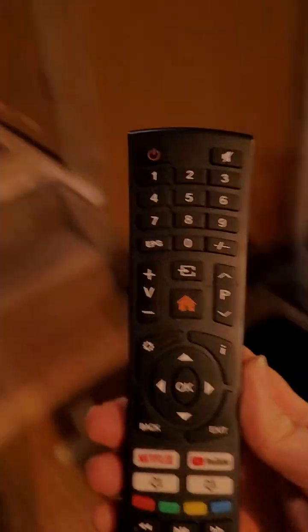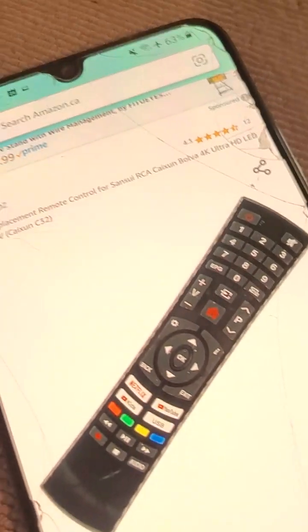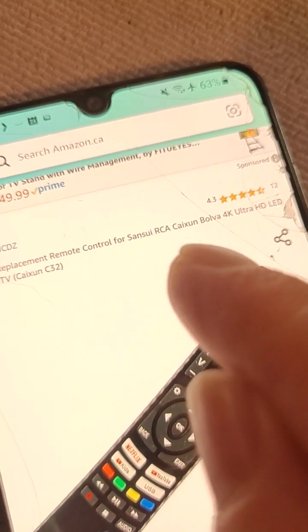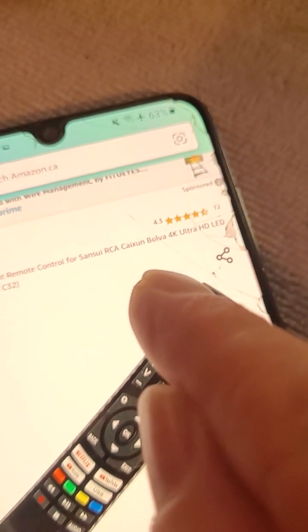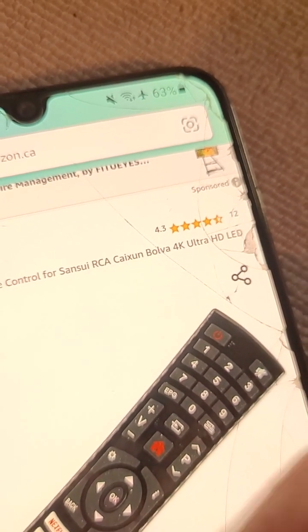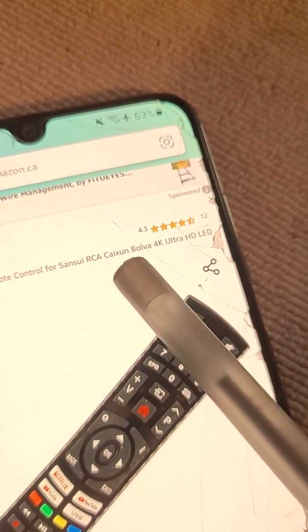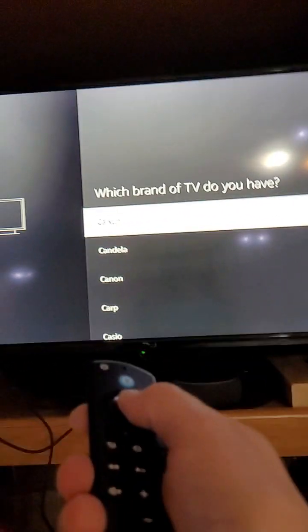The way I found out this manufacturer name is I went looking for a replacement remote for this TV on Amazon. I found out that this remote is also used by Sensui, RCA, Caixun, and Bolva - excuse my pronunciation. So if Caixun doesn't work for you, I recommend trying those other manufacturer names: Sensui, RCA, Saxion, and Bolva.